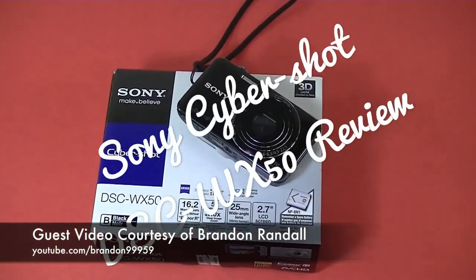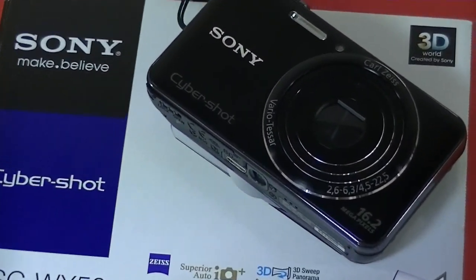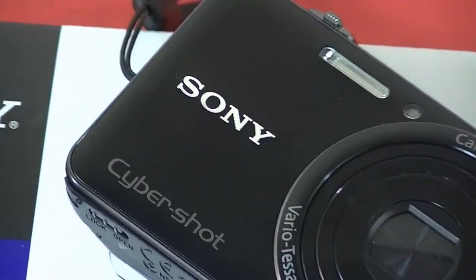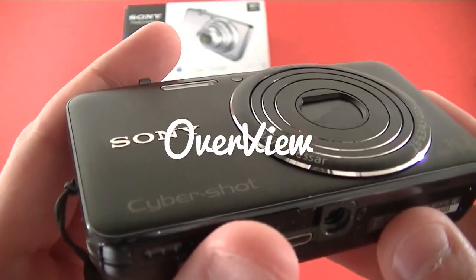What is up YouTube, Brandon here back with another video. In this video we're going to be reviewing the Sony Cybershot DSC WX-50. This is a very awesome point and shoot and I've had it about a month.